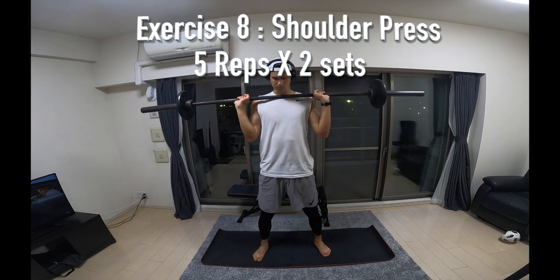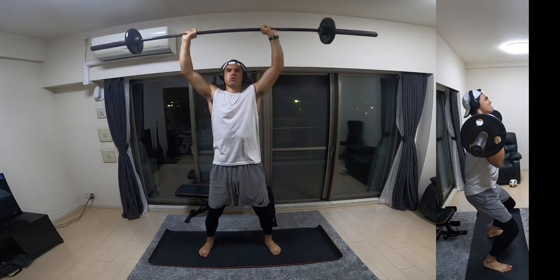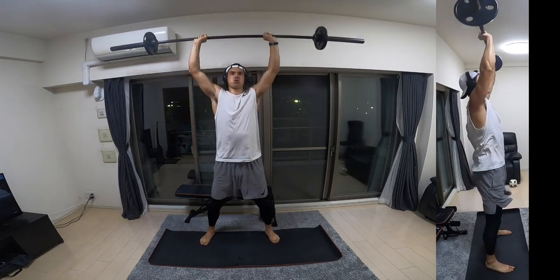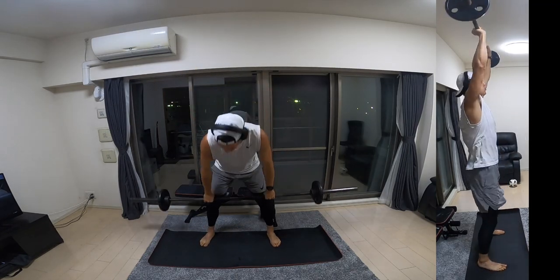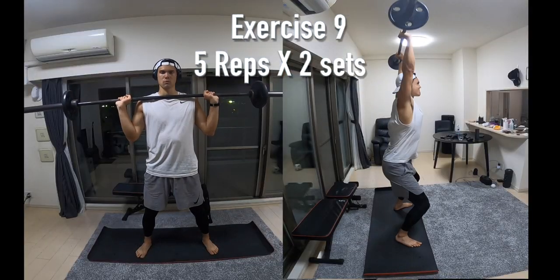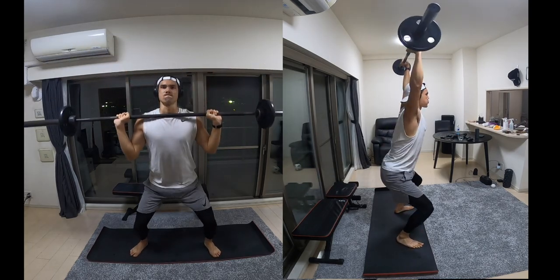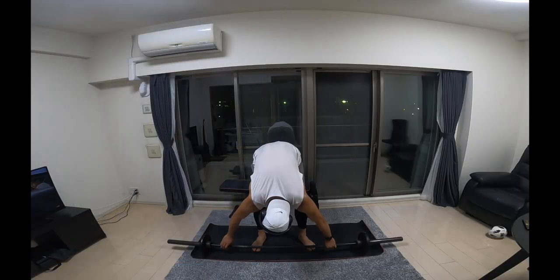Next up is a shoulder press. Grabbing the bar at shoulder width apart, you're going to press upwards, however you're going to use your lower body to gain some momentum — hinge a little bit at the hips, bringing your glutes back without bringing your knees forwards too much, then driving up and fully extending the arms. Next is exercise nine, which is similar to the last exercise and preparing us for future movements. You're going to hinge at the hips, press up, but on the way down absorb all the weight through your lower body in a minor squat position.